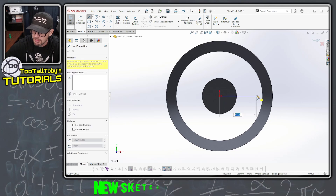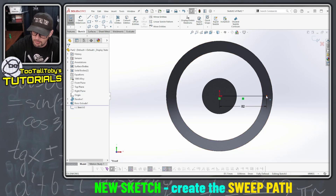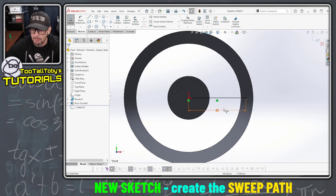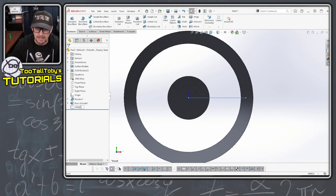Whenever we're creating geometry which is going to be swept you want to always start out with your path. This path here is just gonna terminate — I'll say 82 millimeters — it just needs to terminate somewhere inside of the rim. Just create a line here that starts at the origin and comes across. That is our sweep path, and whenever you're creating a sweep you want to always create the path first.